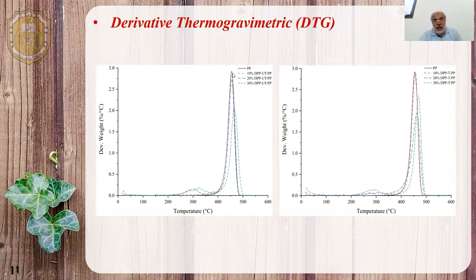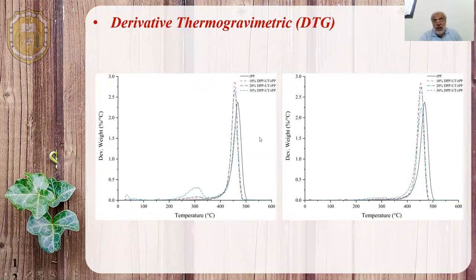For the thermal analysis, for the virgin BB-based biocomposite — untreated and treated — when we apply the treatment the peak was shifted to the right, meaning it bears a slightly higher temperature, which means more thermal stability. This peak represents the evaporation of water and burning of other impurities. For the recycled BB composite, we see a reverse trend — there was no improvement in thermal stability because the shift was to the left.